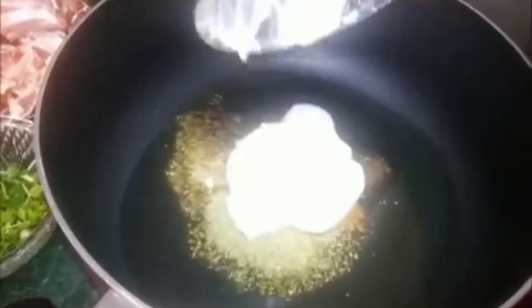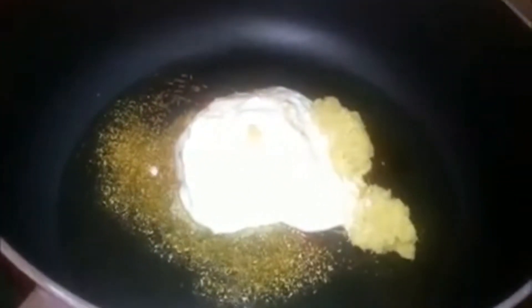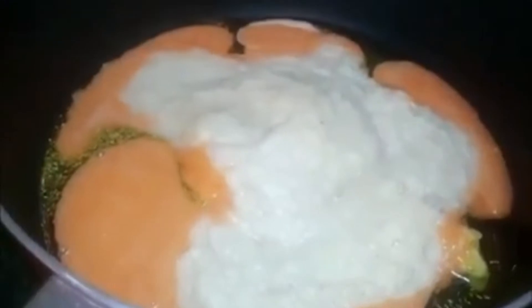Then add pumpkin seeds and 1 teaspoon of yogurt. Add 1 tablespoon of tomato paste, 1 tablespoon of garlic paste, and 2 teaspoons of tomato paste.